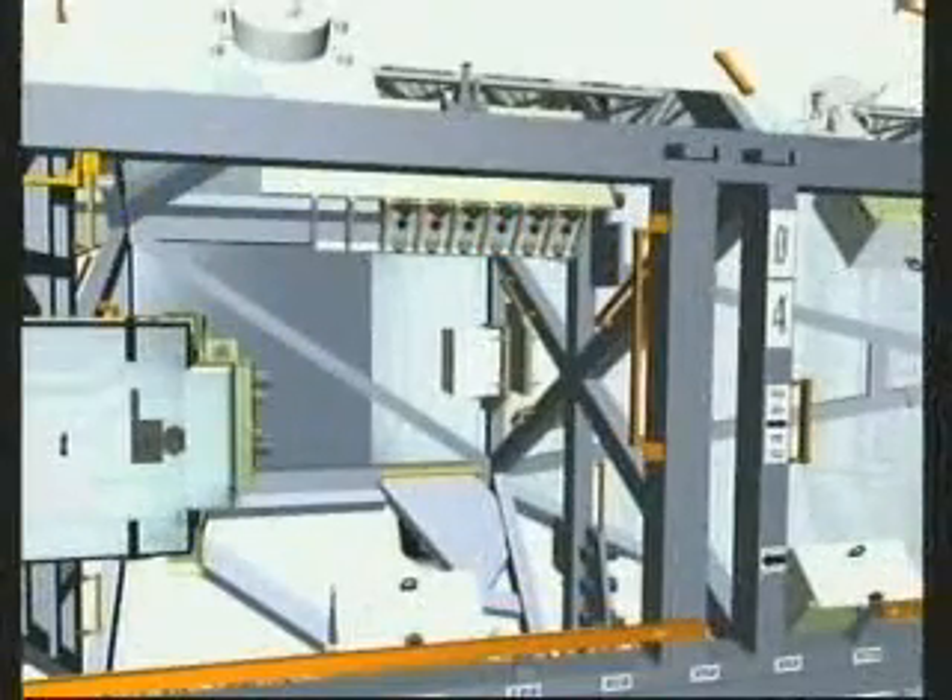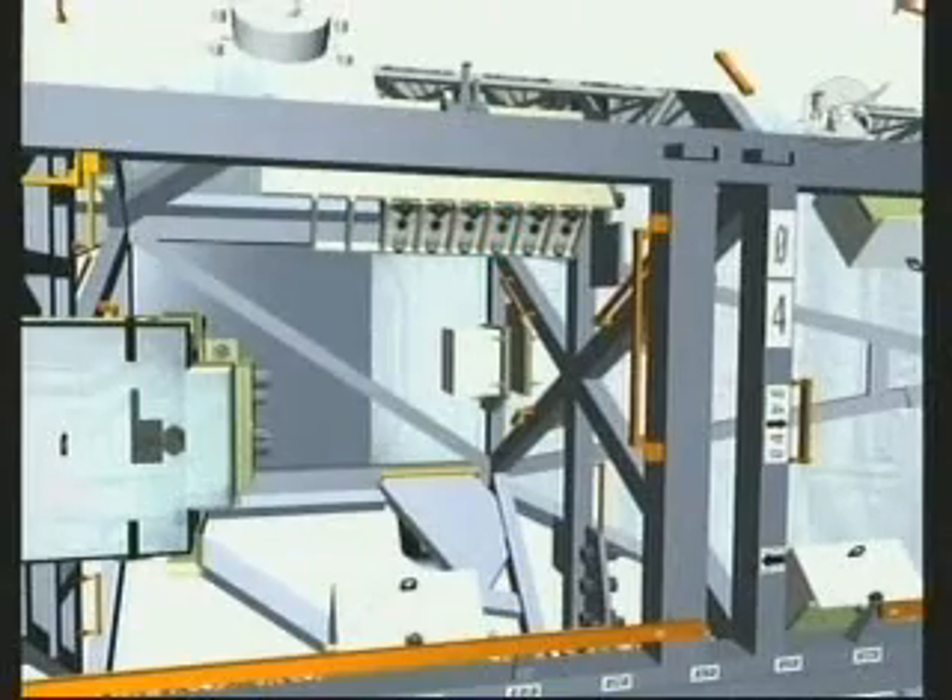That third task is the changeout of a critical power control box. This box needs to be exchanged with a new box before the station robotic arm can use a grapple fixture on Node 2 Harmony as its base.